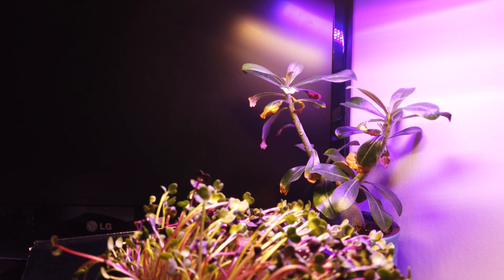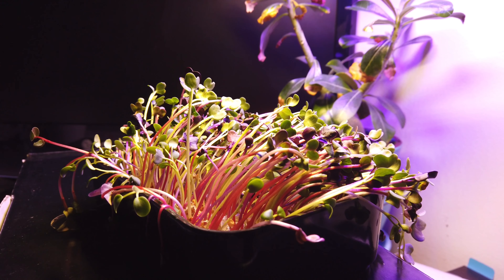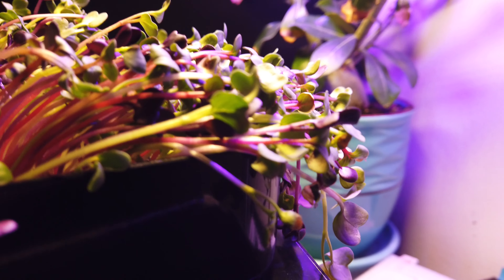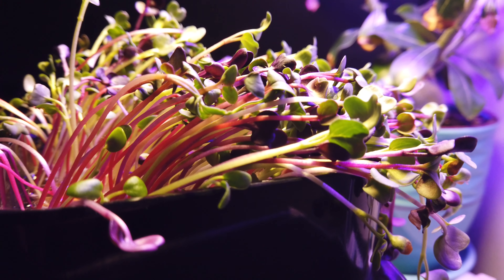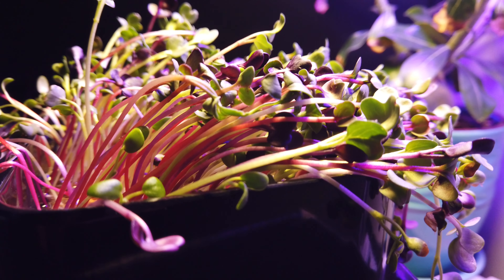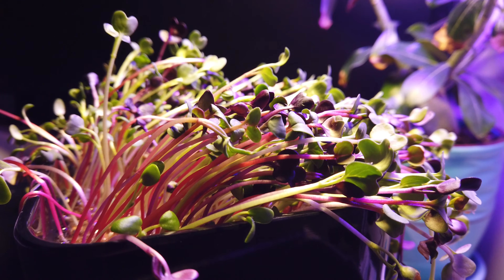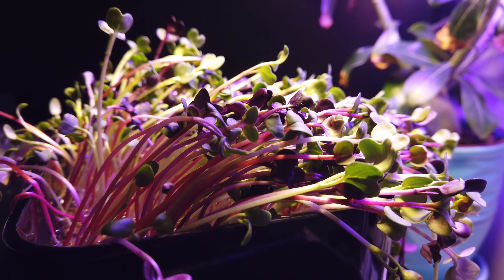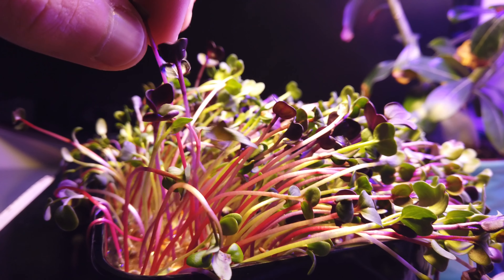Alright guys, this is day six. Our microgreens don't look too happy, and that's actually my fault — didn't follow the instructions. You're supposed to really keep on the watering schedule and make sure this thing does not dry out. Unfortunately, I let that happen. So what we're going to do is top up our water, wait two more days, and see if these recover.